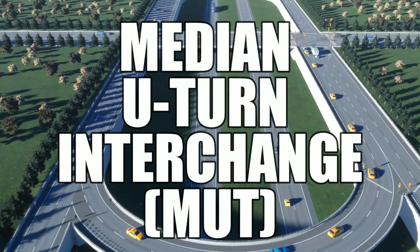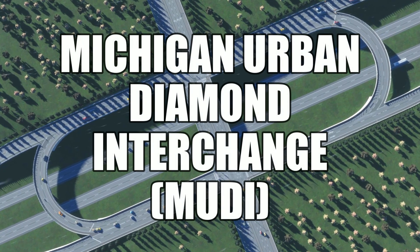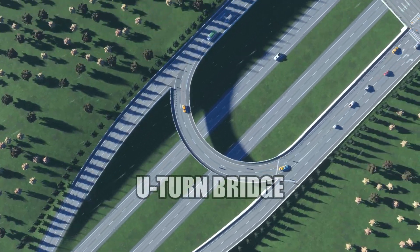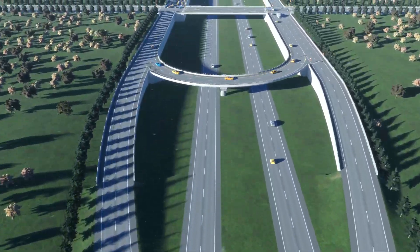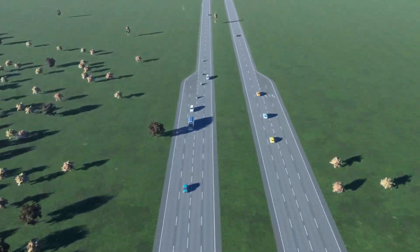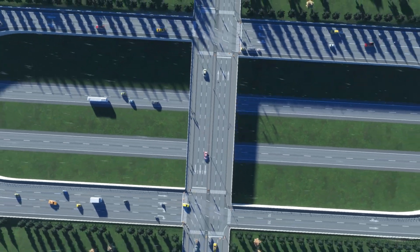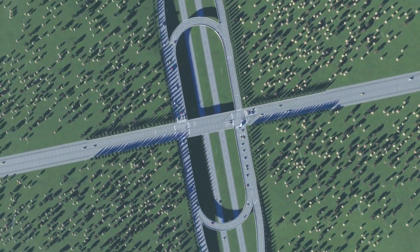This is a median U-turn interchange, otherwise known as a Michigan Urban Diamond interchange. For this compact service interchange, all left-turning traffic is directed to cross over the highway via a U-turn bridge and can then access the non-highway road on the other side, or it can merge and continue onto the highway at that point. I found this design on the US Federal Highway Administration website. I thought it might make an interesting project. The build is pretty straightforward — I'll show you how to make it and give you some thoughts on it and its possible use cases at the end. So let's get started.